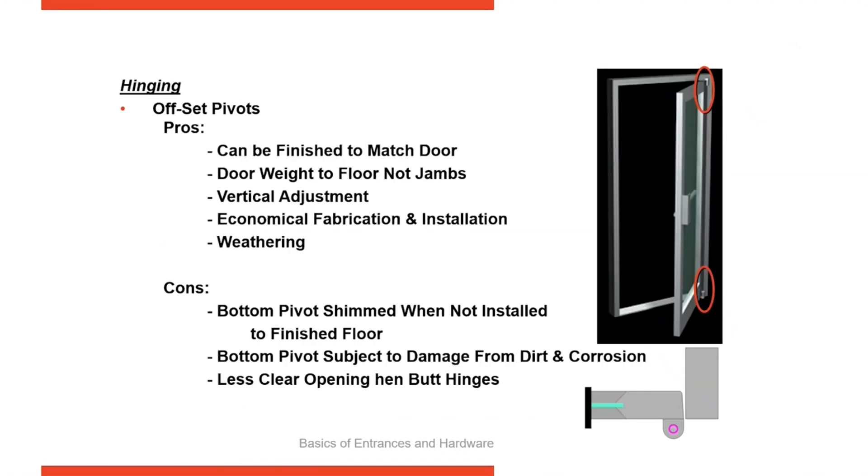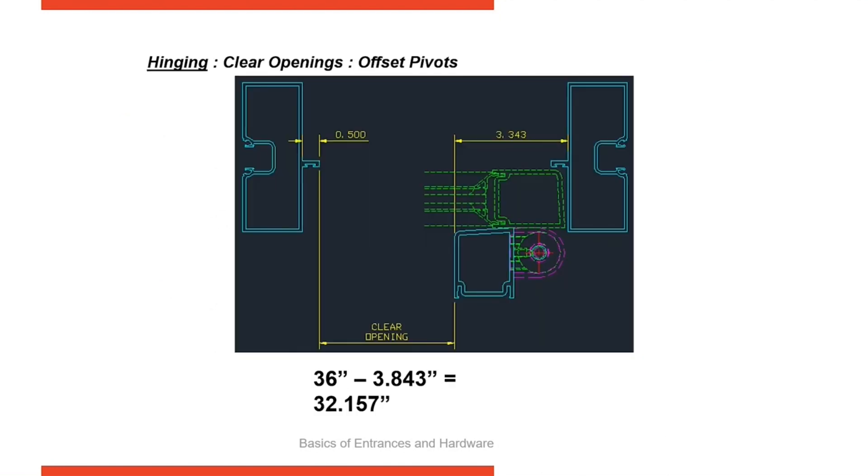Offset pivots are very common. They're at the top and the bottom of the door and have some adjustment for vertical height — they can allow the door to be raised and lowered. The bottom pivot is down on the ground, so it's susceptible to some corrosion and dirt, especially if it's on a sidewalk where someone's putting salt down. It takes a little more clear opening, now taking 3.843 inches, but still gives you 32 inches when you start with a 36-inch wide door.